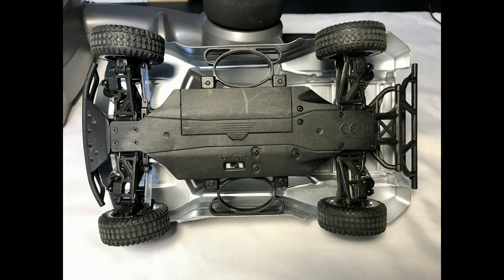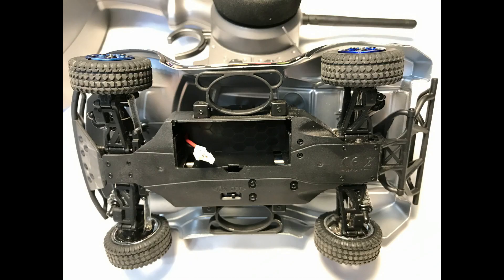Go ahead and flip the car on its side and remove the battery if you haven't already. This picture shows the battery removed with the old style 2-pin Molex connector.